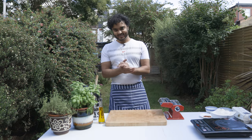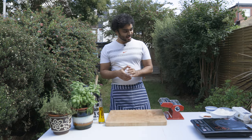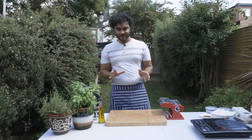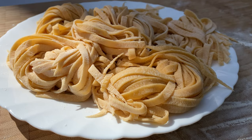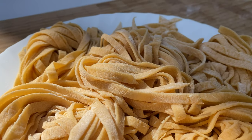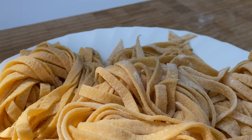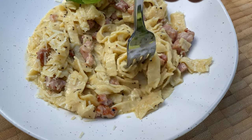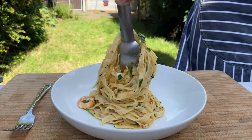If you want to use fresh pasta, you can use fresh pasta. This recipe is very simple. So, let's get started.